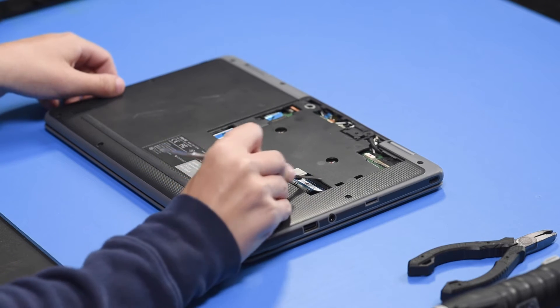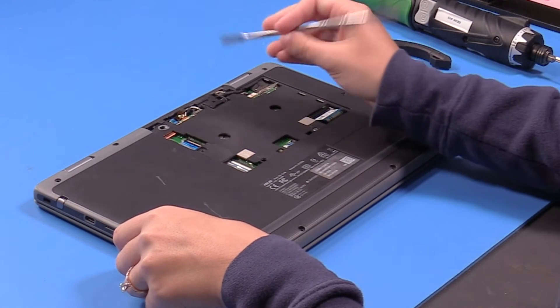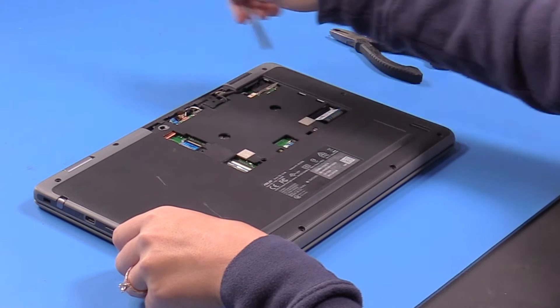Unclip the keyboard ribbon, the touchpad ribbon, the microphone ribbon, and the camera ribbon.